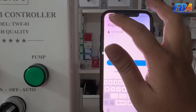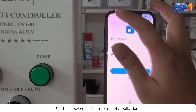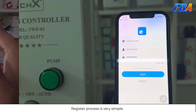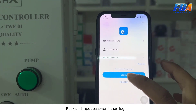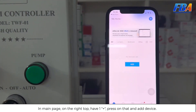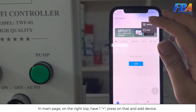After that, set the password and start using the application. The registration process is very simple. After registering, go back and input the password then log in. On the main page, at the top right there is a plus button — press it to add a device.